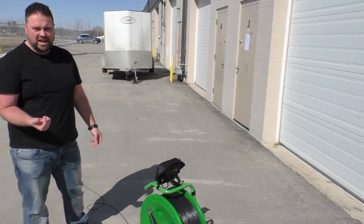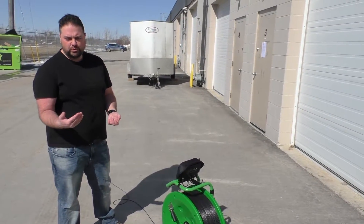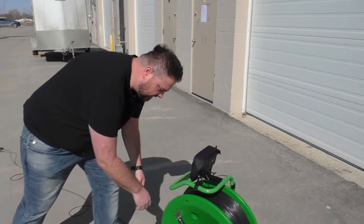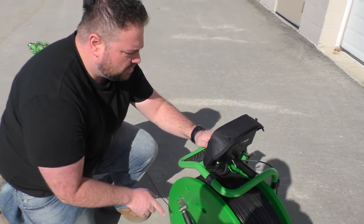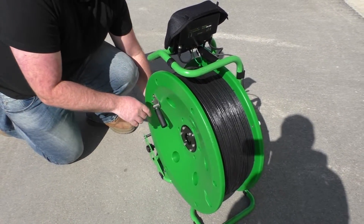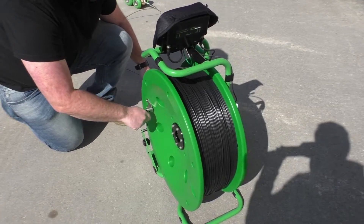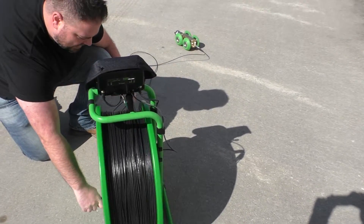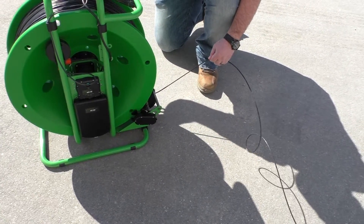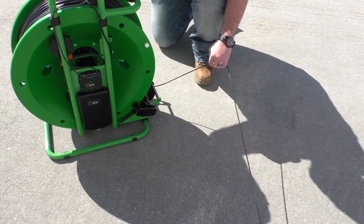As you're backing your camera out, the backup camera will show you where you're going. For the reel, you want to make sure that you're monitoring what you're doing. As we go back here, you can see on the screen where the camera is going. And if you need to steer it, you want to hold tension on the cable here to make sure that you're reeling it back in consistently. And you just want to guide it through.